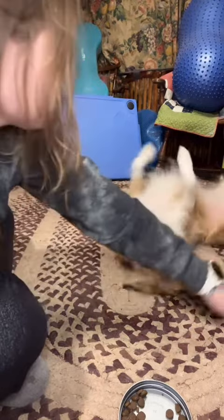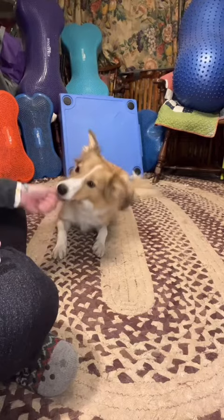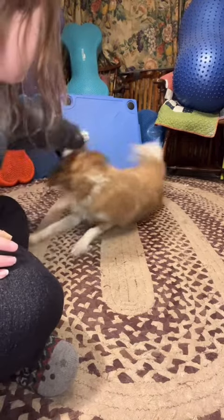Continue this step, luring their head further and further until they fully flip over. Then you want to continue luring them through that flipping behavior until it is very easy for them.